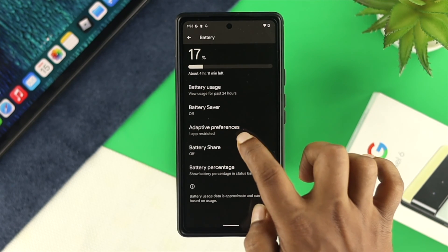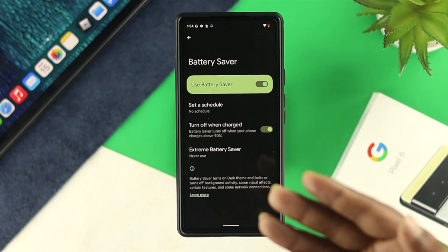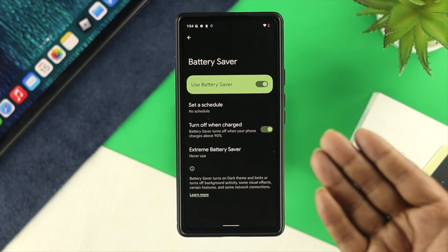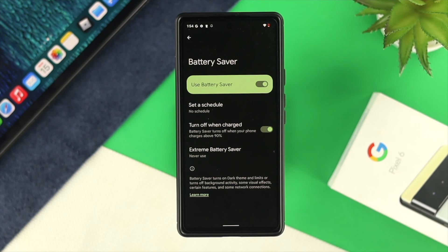Scroll down and tap on Battery Saver and simply toggle this on. Enabling the battery saver feature on your Google Pixel device actually blocks a lot of services. So you can charge your device while turning on battery saver mode, just to see whether it is working or not.